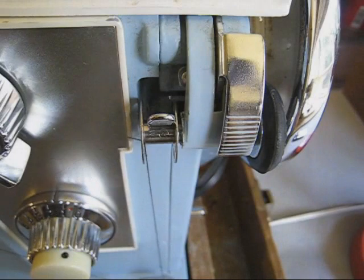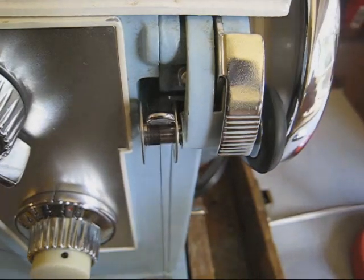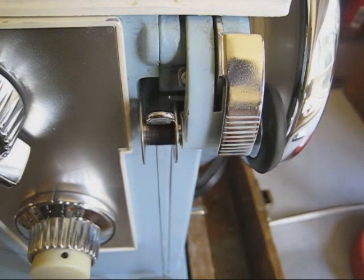This bobbin is an example of a properly wound bobbin. When we start out, we may actually have to give the handle a couple turns to get the momentum going.